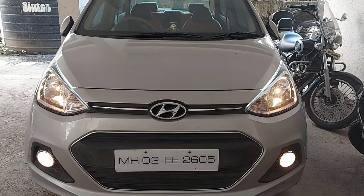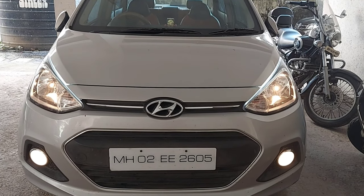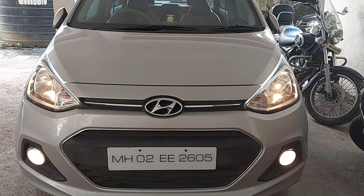These are indicator lights that also have white DRL lights. When the indicator is off, the white lights stay on, and when the headlights are on, they give a very good feel.